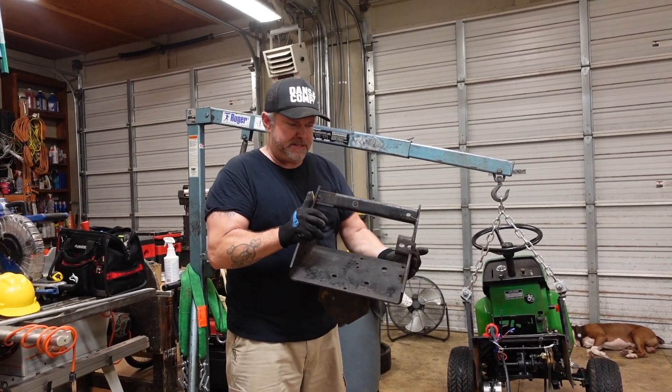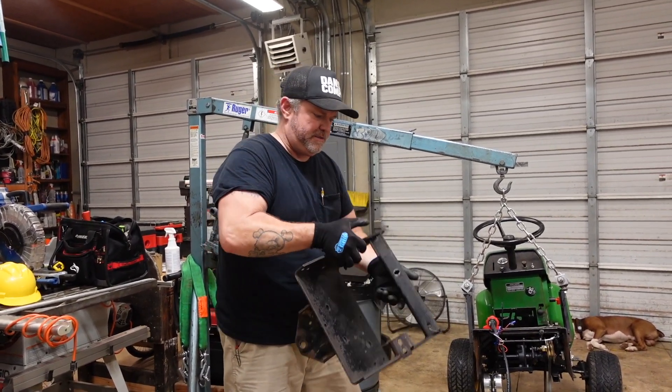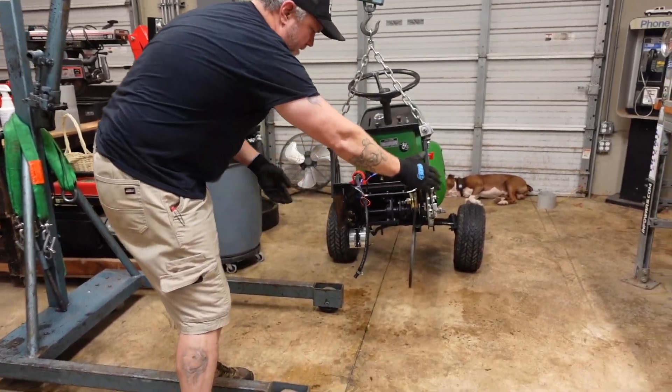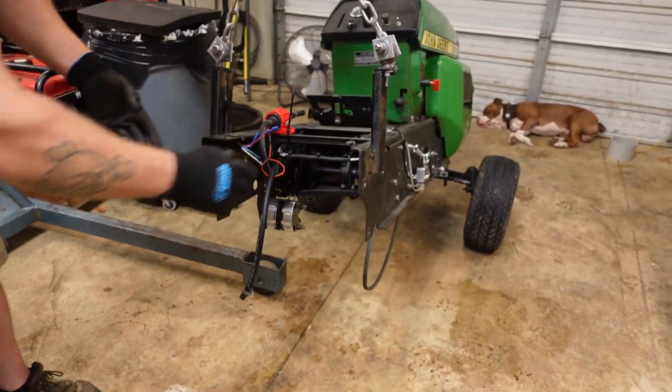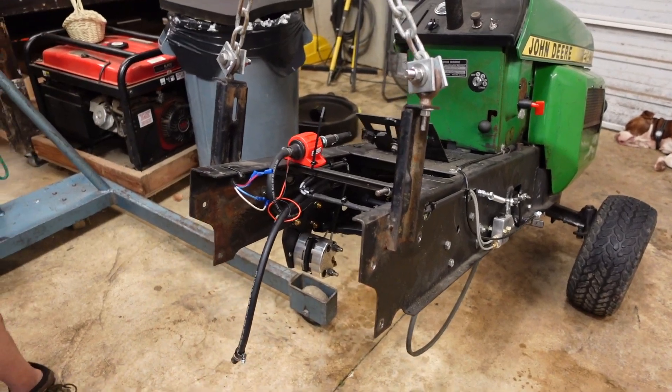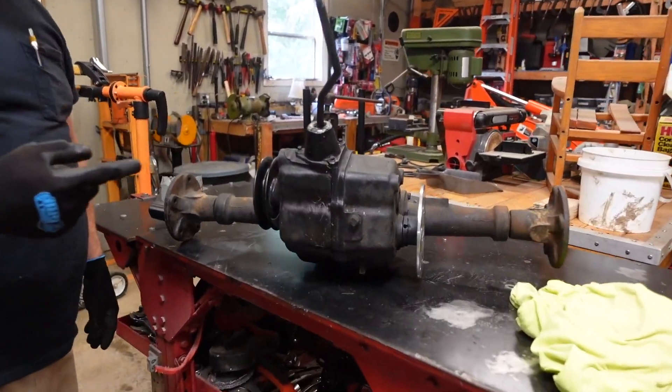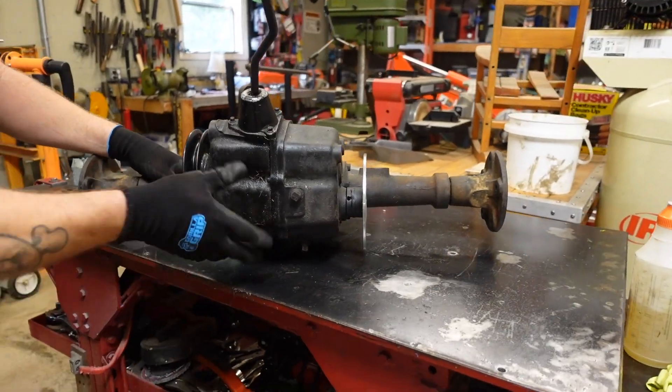Just like that, a few pieces. This is what holds the transmission — this is its own subframe. Here's the frame of the tractor, and as you can see over here on the workbench, we've got the transmission sitting up on the steel welding table.